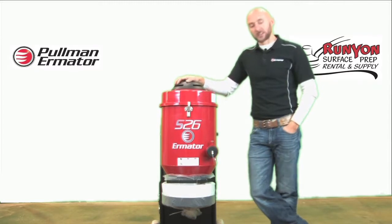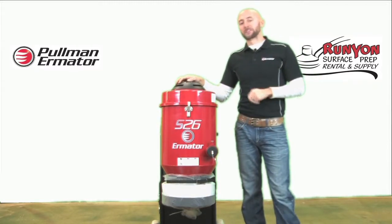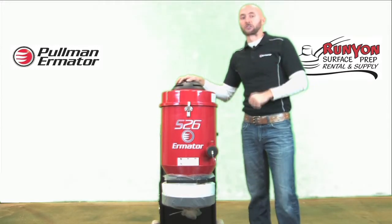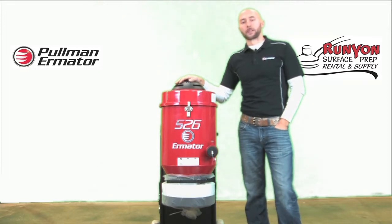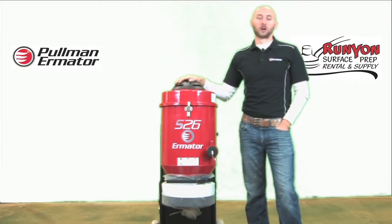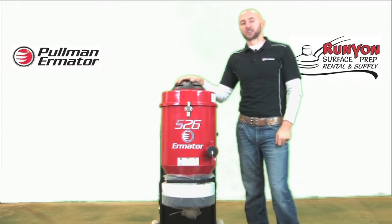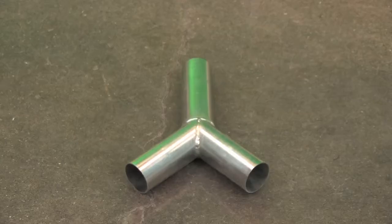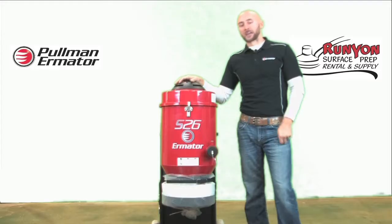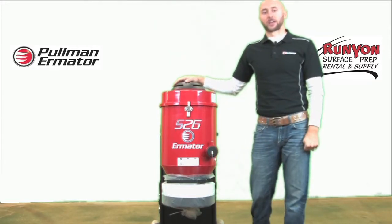The S26 is going to be compatible with your 5-inch hand grinders, also your 7-inch hand grinders, and some folks will use it for 10-inch stand-up grinders as well. If you're running 5-inch units, the S26 comes with a twin-hose adapter — basically a Y that is inserted in the vacuum — and it allows you to run up to two 5-inch or 7-inch hand grinders.